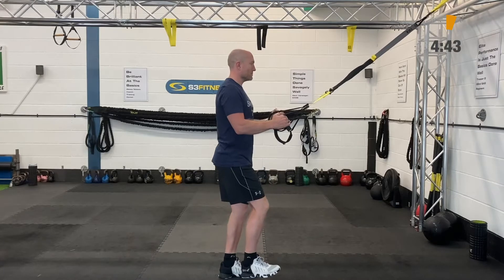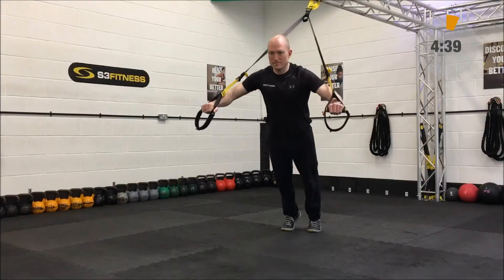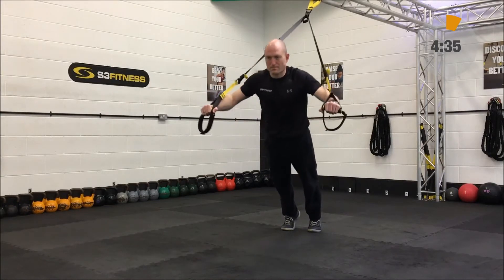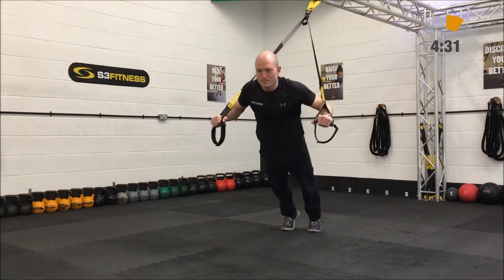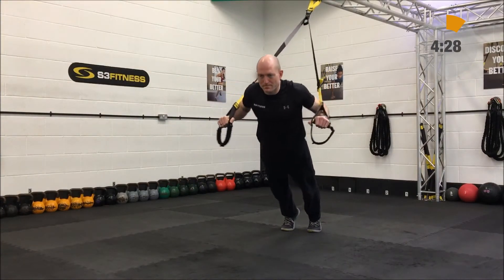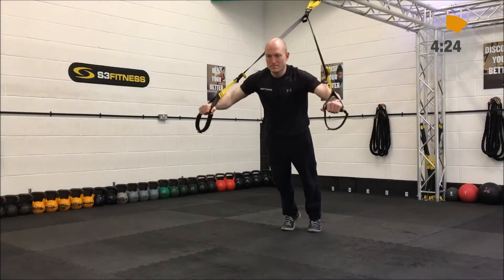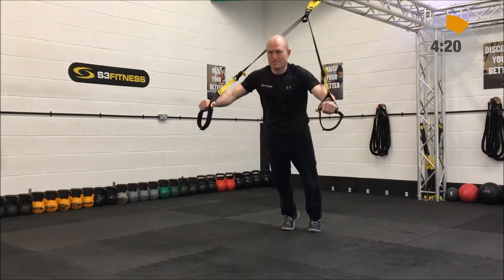The first one is the single leg squat, going off the left leg first. That's going to be mid length, standing facing the anchor point. Next up is a chest press — just a good old fashioned chest press. That's going to be fully lengthened, standing facing away from the anchor point. Lock a strong plank position in, lower the chest down in between the handles, and then drive on up from there.